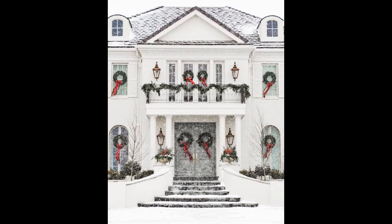This beautiful home looks like a Christmas postcard. Wreaths with red ribbons adorn the windows and doors, while a garland accents the balcony guardrail above the front door.